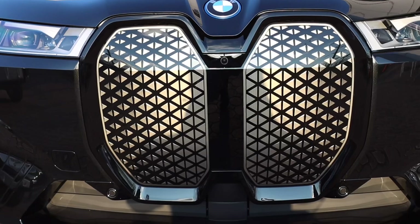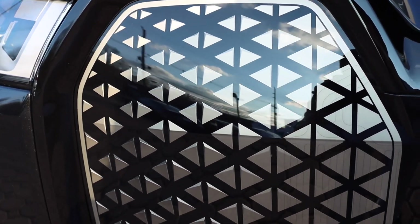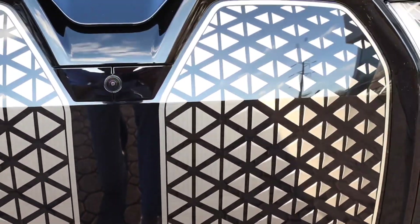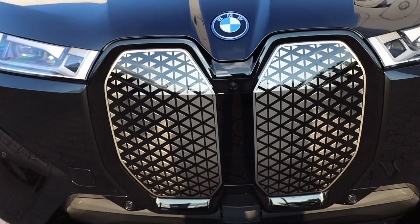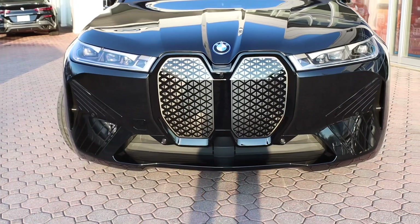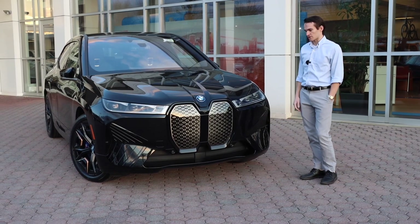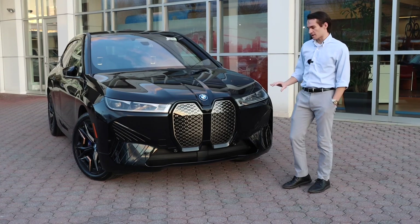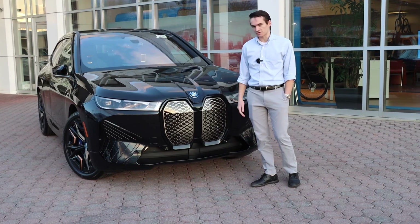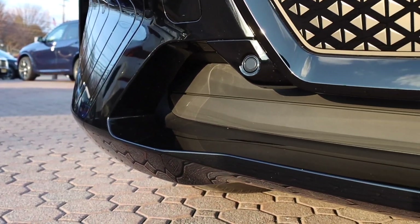You have a really big vertical kidney grille, which is of course a big topic of conversation with the iX — a lot of people notice it immediately. It was a bit controversial when the iX first came out; a very similar grille is found on the 4 Series. But I think it fits this car really well. Being BMW's first real entry into the full electric luxury SUV segment, it's a very forward-thinking, avant-garde car. This grille is also self-healing — if you get a rock chip and expose it to sunlight or heat, it will heal itself.